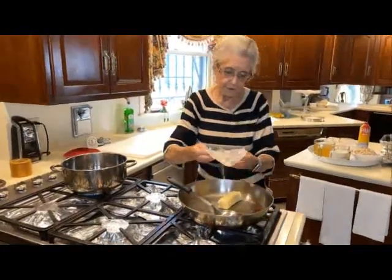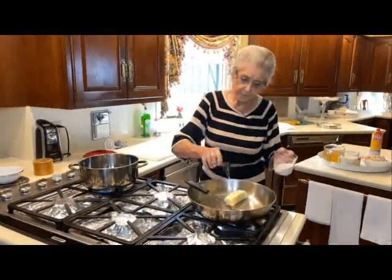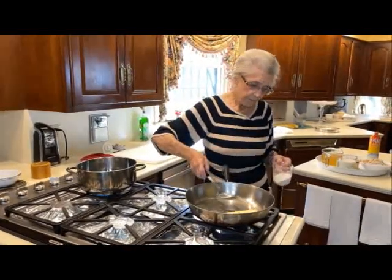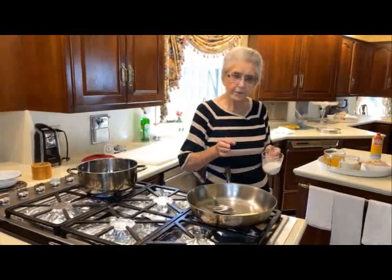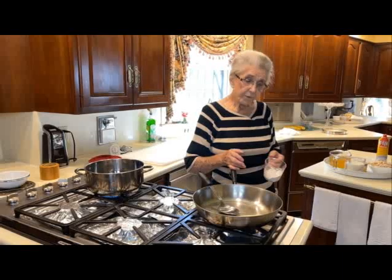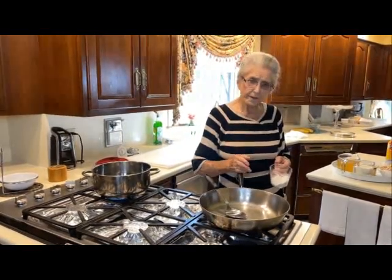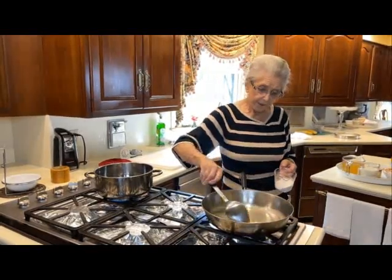We're going to use a stick of butter, which is a half a cup. We want this on low heat, so we're going to melt this butter and then add one third cup of flour — all we're doing here is making a roux. If you don't want to make this roux, you can always add a cream of chicken soup or cream of mushroom soup. Either one would be fine; I just prefer making my own.